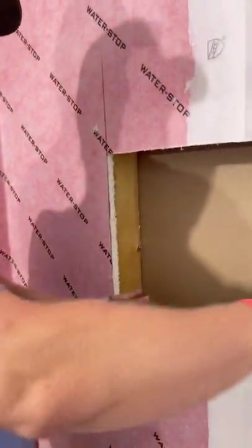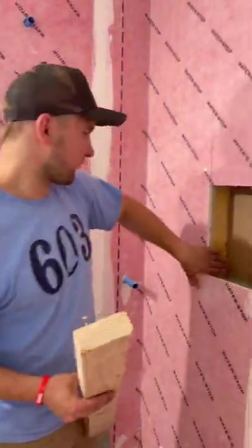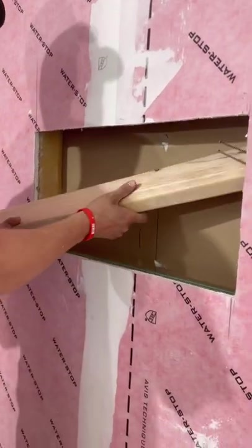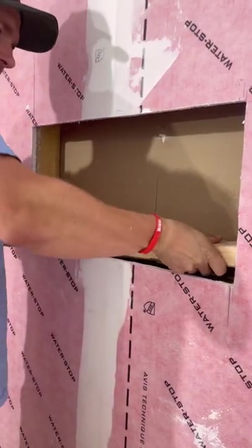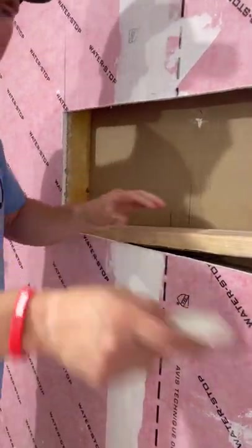Next we're going to start figuring out our blocking and then our drywall. I cut a block that will go from this stud to the next stud over there, and I already got these two screws kind of preset so I don't have to wrestle with them. I want to make sure this sits half an inch below so I can get my piece of sheetrock in there.